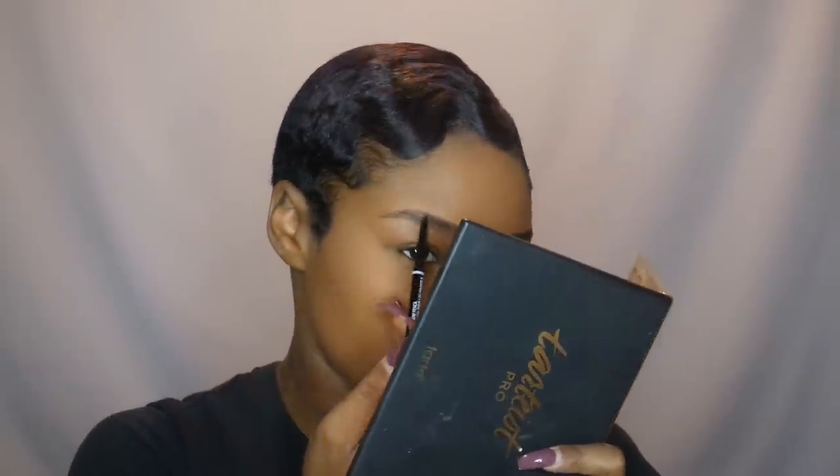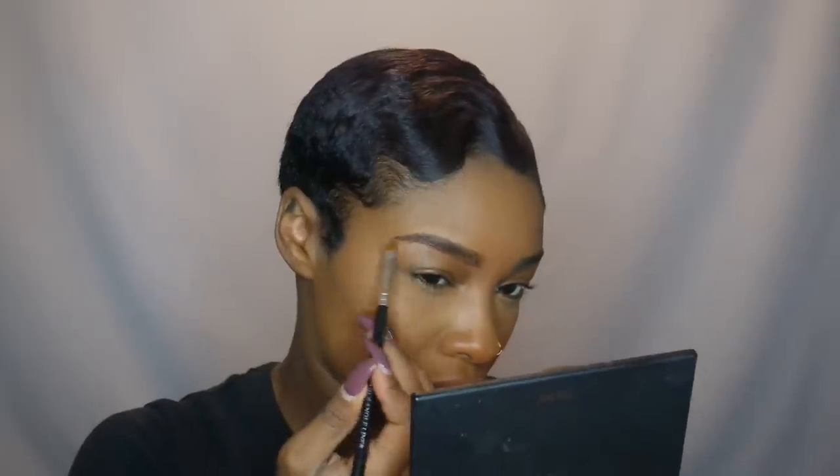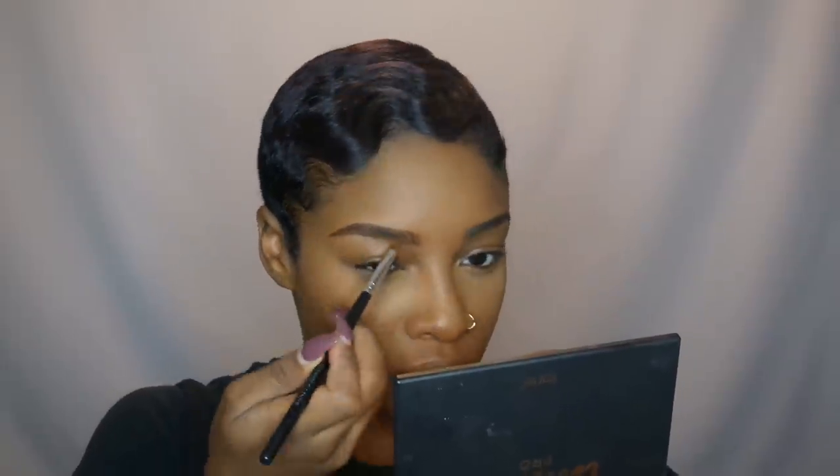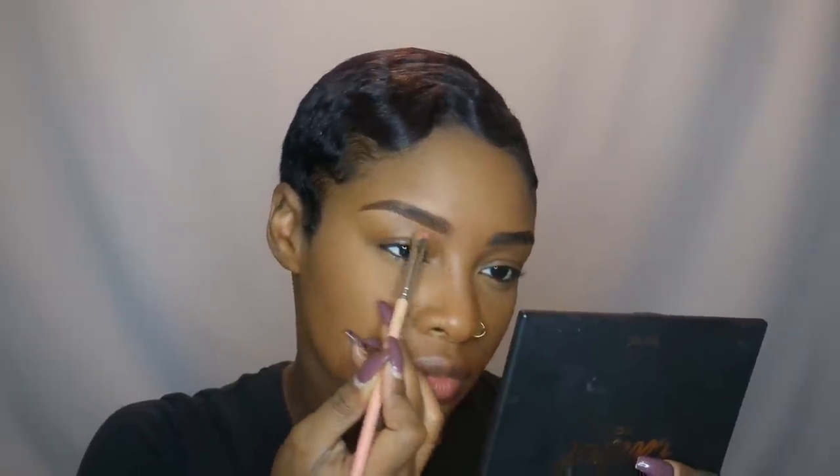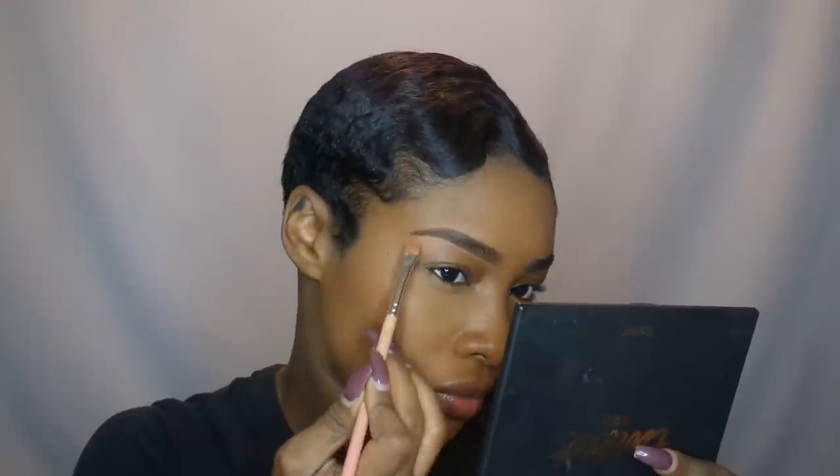I'm actually going to move onto my eyes, so I'm going to fill in my eyebrows. I'm using my NYX Microbial Pencil — this is my favorite brow pencil at the moment, and this is in Espresso. Then I'm just going to finish filling in my brows using my Brow Powder Duo in Chocolat. I'm also using my NARS Soft Matte Concealer in Amande to clean up the bottom of my eyebrows using my 714 brush from Bazillion Tools, or you could just find a flat liner brush.